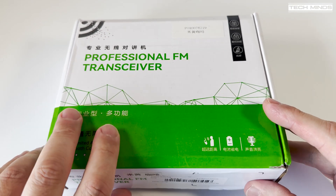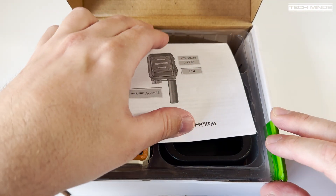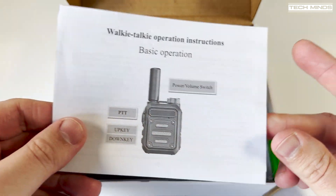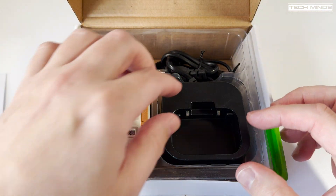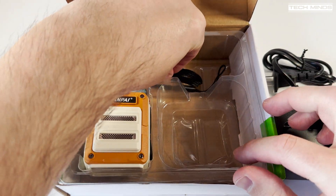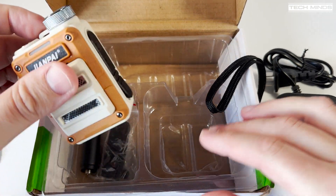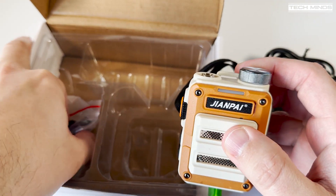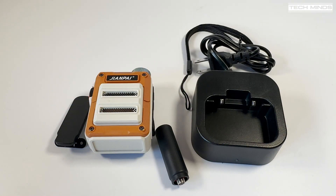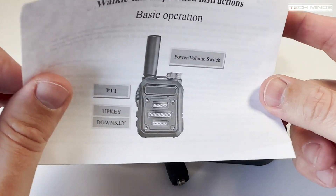Welcome back to another Tech Minds video. Today we'll take a look at the Giant Pi V6R single-band handheld radio. You may have seen this radio before but under a different brand — there are a couple of different brands out there such as ABRI and TXQ. Later in the video I'll show you the programming software used with the TXQ G63.